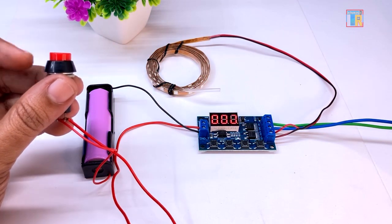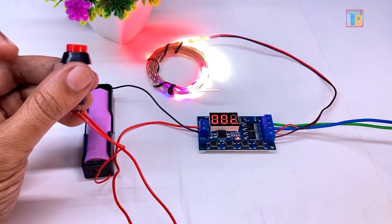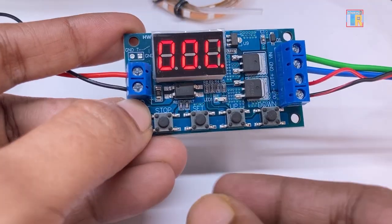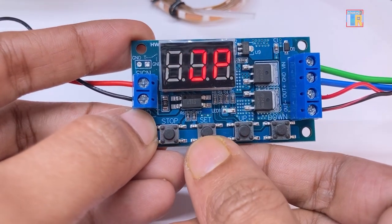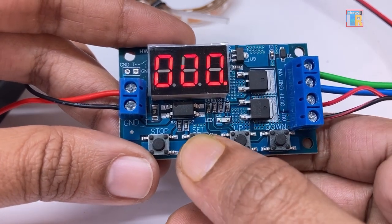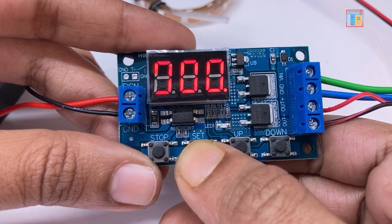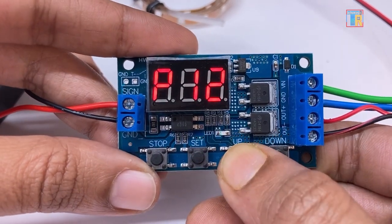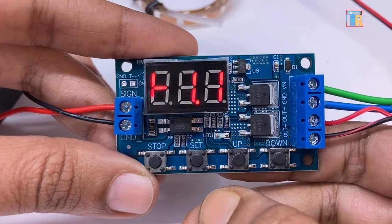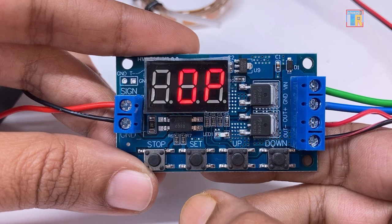This module has four primary modes. Now I will explain how to use its defined modes according to your needs. Press the set button once to view the previously set OP time. Press and hold the set button for 3 seconds to enter program mode. You can switch between program modes using the up and down buttons.